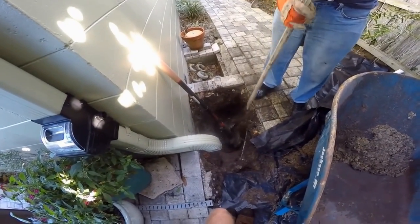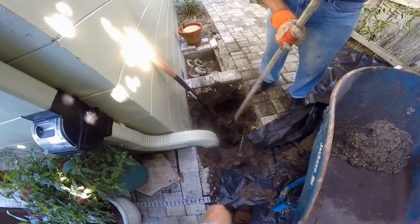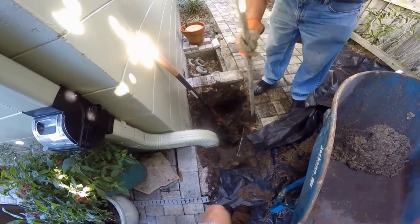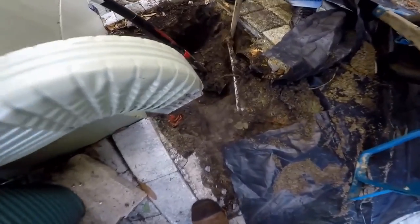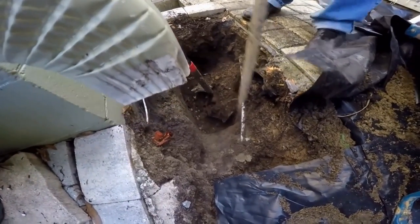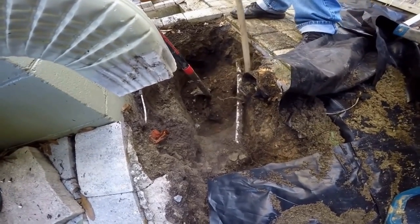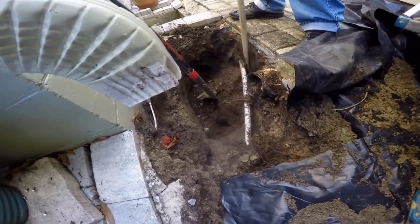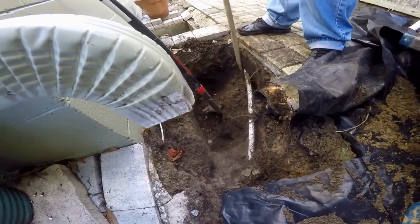We're busting off this excess mortar that holds on the pavers, just because we've got to have it wide enough for our pit to get inside there. Now we'll go ahead and clean that out. You can see there's a sprinkler line down here — it's also in our way. We may have to cut that and move it, or maybe we can just bend it around the side. Right now we're just excavating it — take the shovel and just clean it all out. We're almost ready to set that pit in here.